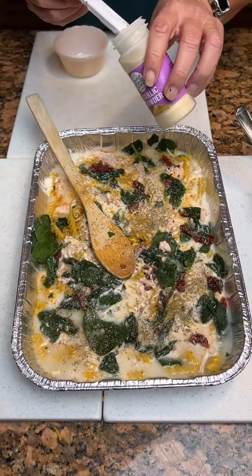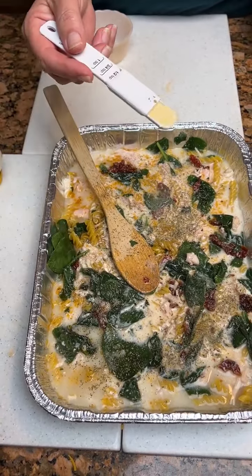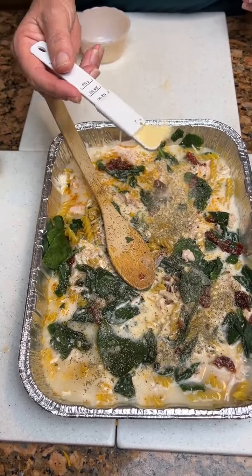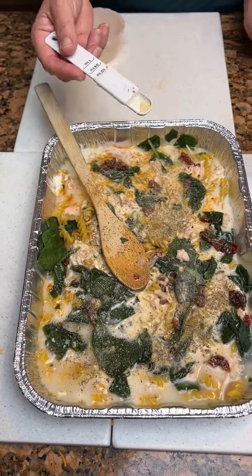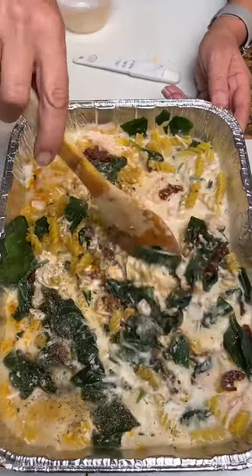That utensil is ancient — I think it might be a Pampered Chef. Yes, it is Pampered Chef. And I'm going to stir that up.